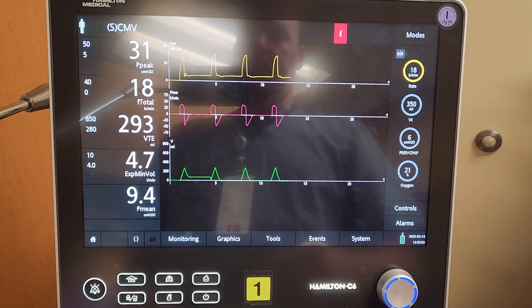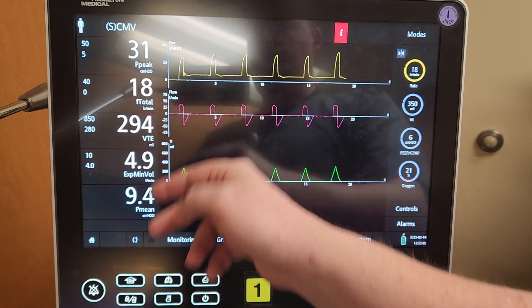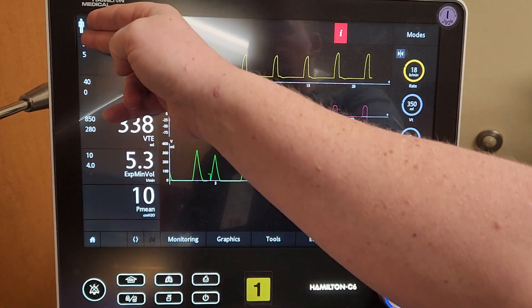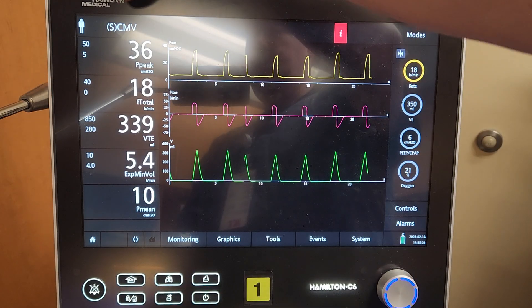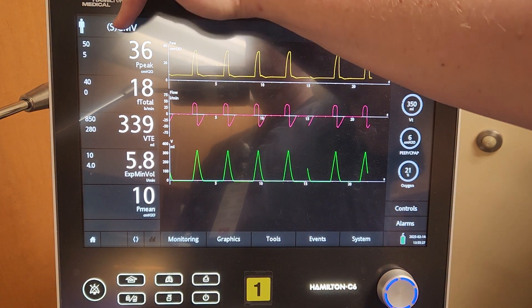Some of our important measurements are going to be peak inspiratory pressure, respiratory rate, tidal volume, and minute volume, along with mean airway pressure — all on the left-hand side. All of our currently set alarms are on the left-hand side as well. Up in the top left will be your actual mode, so when you're giving a report you'll see the mode right there.